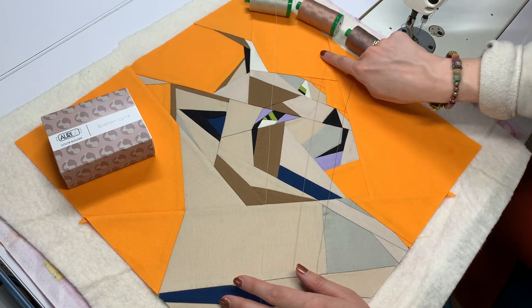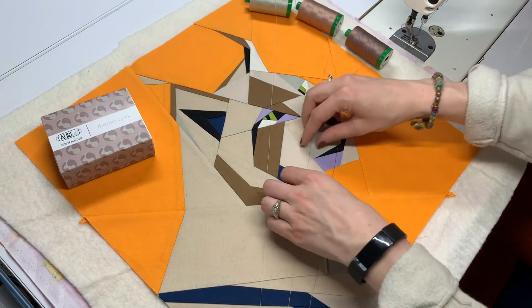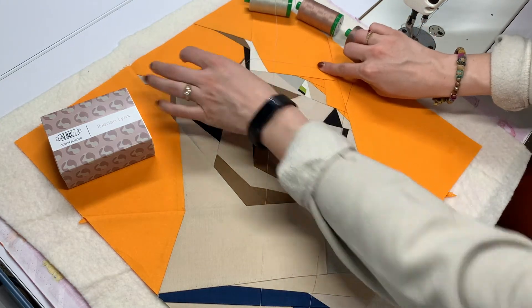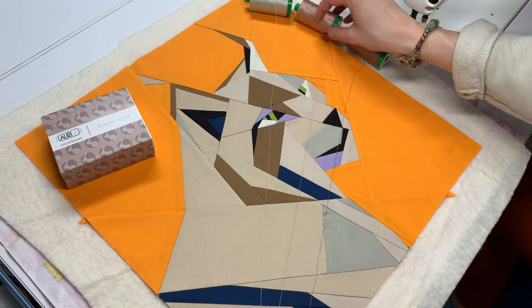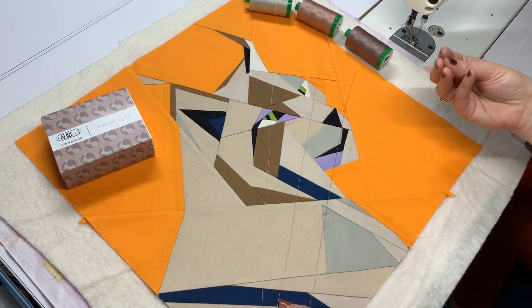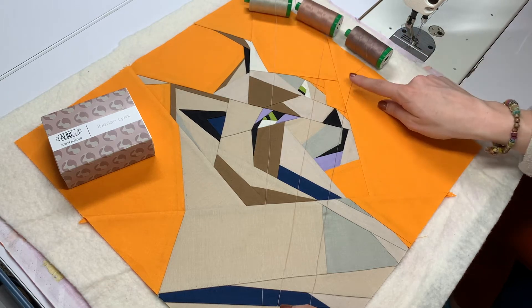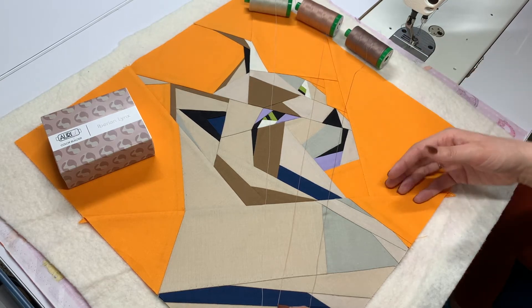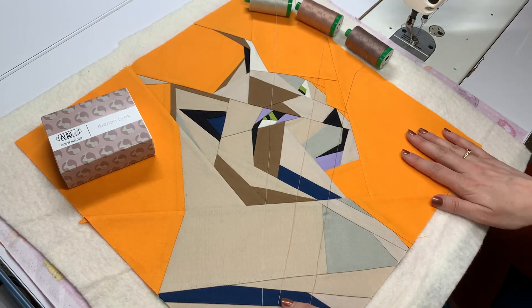This middle tone is the warmest of these three colors, and thus it is the one that blends into this orange background the best. It's not an exact match, but I'm planning on doing square spirals for my background, and it will be close enough that it will just add a little bit of texture and visual interest without being too distracting. Either the light thread or the dark thread stands out too much, and I really don't want to be distracting from what's going on in the center of my quilt.